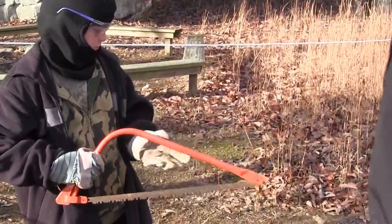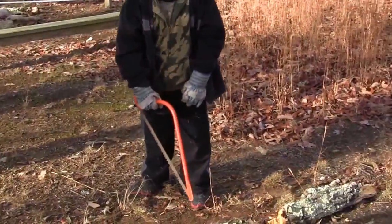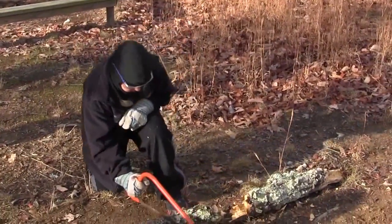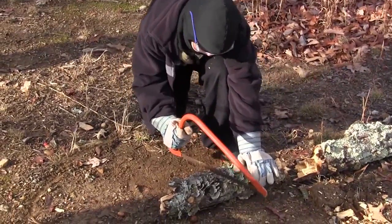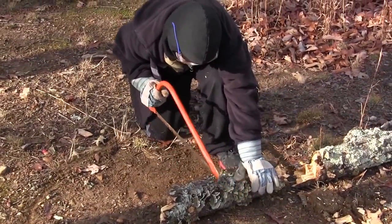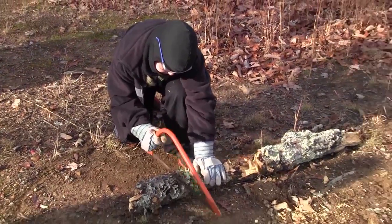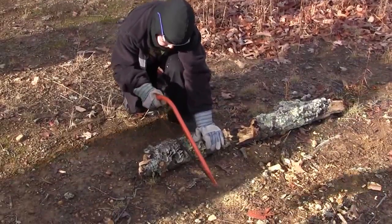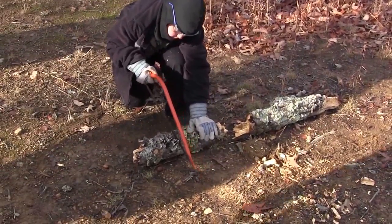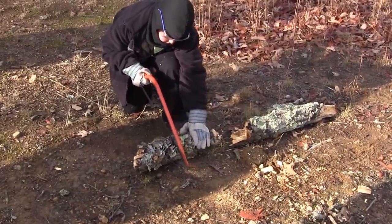Go ahead and approach the log and we'll step out. Make sure you're going to miss yourself. If you bring the saw back, make sure you come to the side of you. Now Jesse, try to do what Dakota did and put your saw all the way forward so your blade is barely on the log. But you can't saw at an angle because you're sawing down into the dirt.